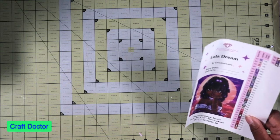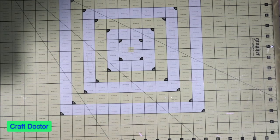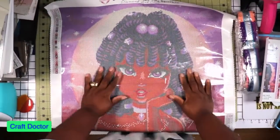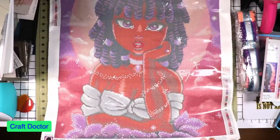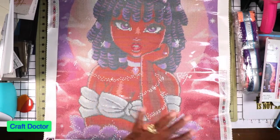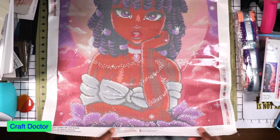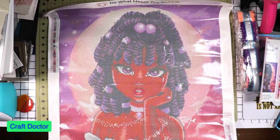We have AB beads — aurora borealis — which means we're going to be glistening and shining up in here. This painting is so beautiful. Look how beautiful this young lady is. He saw it and said, 'We've got to get that one, they'll love it.' And it looks just like that in person — you will not be disappointed. It's 20 by 25.